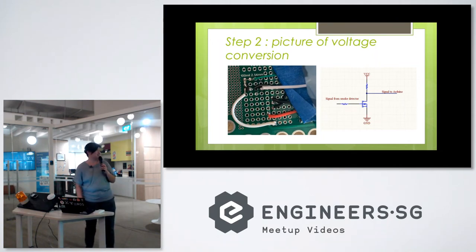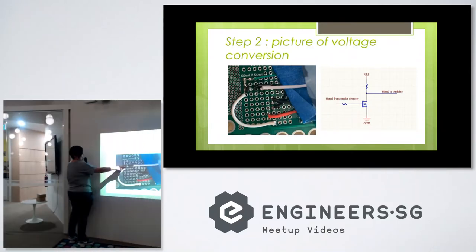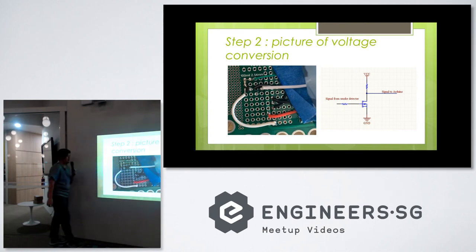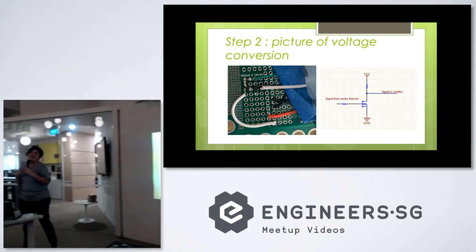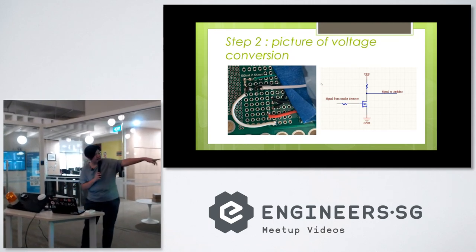I took a picture of it just now. This is the modification — not super clear resolution, but you can see over here there's this little black thing, that's the MOSFET, and these are the resistors, and the wire tapping off. The hack is actually very simple. You can see over on the left-hand side there's the schematic.